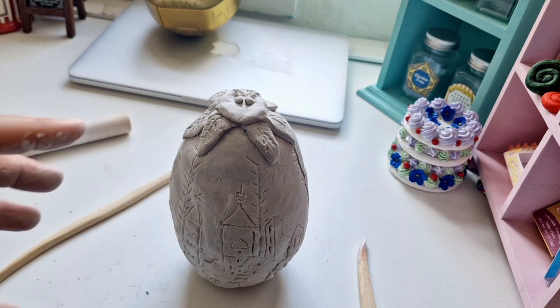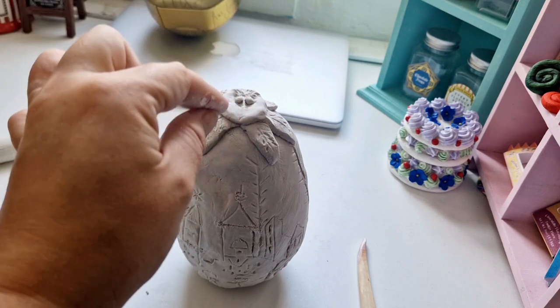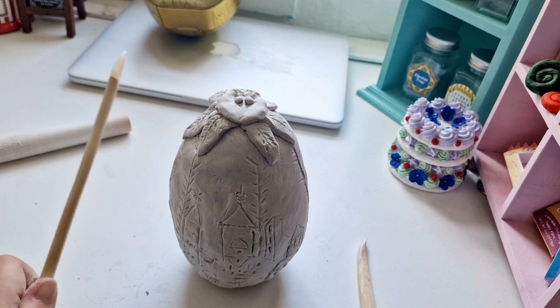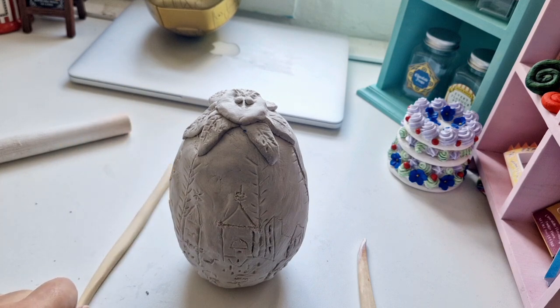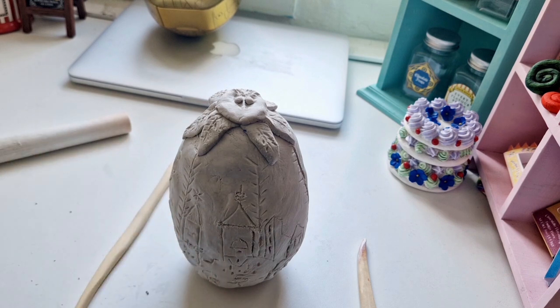I'll probably paint all the black details first — in every single crevice I've made — and then paint it gold. Look, it looks like the golden egg. You see that and you know what it is, so I've done the job right.